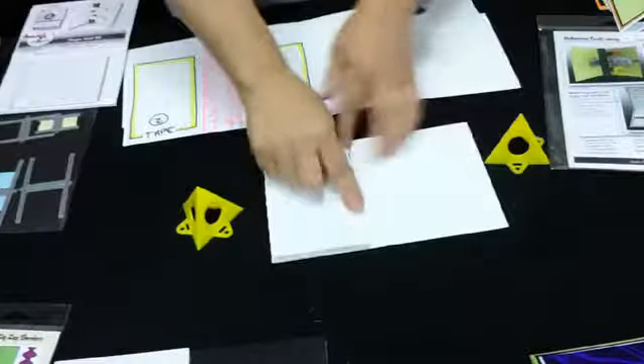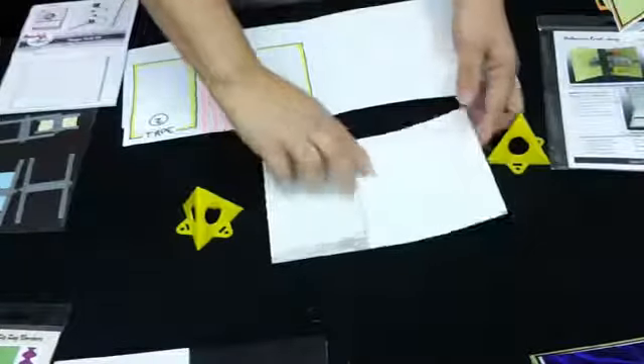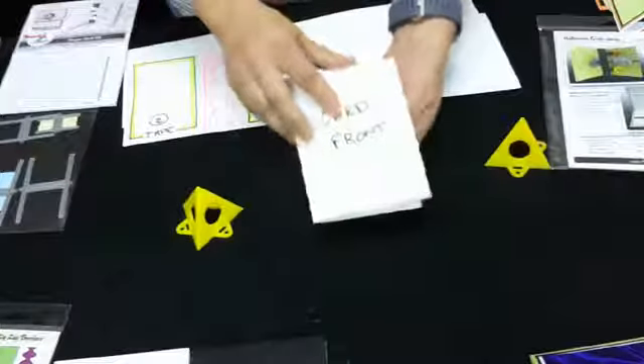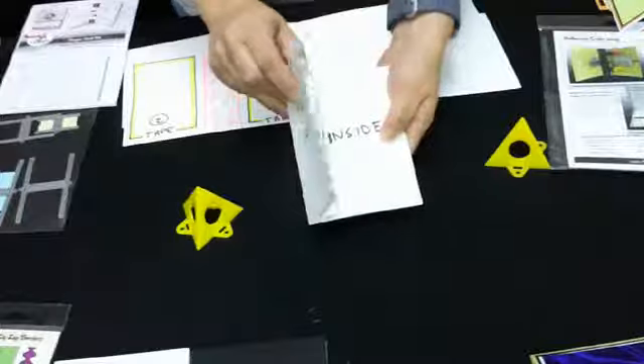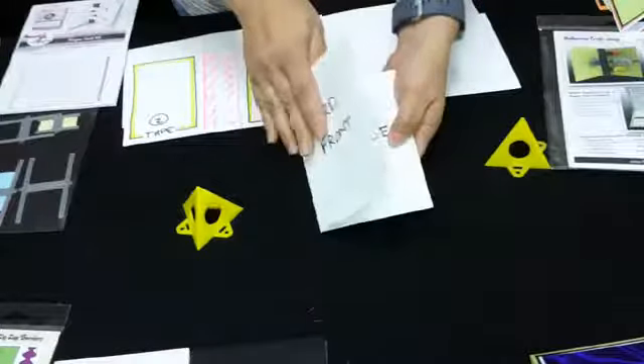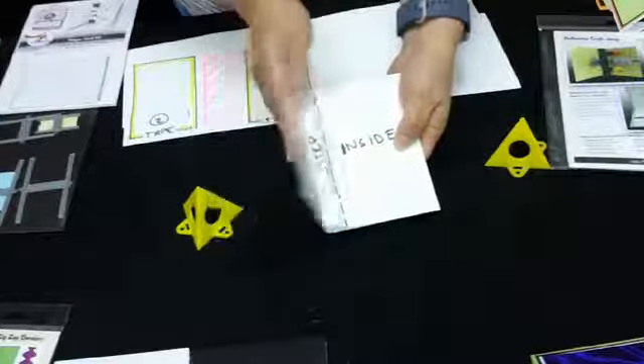Once that's folded, you've got one more score and we're just going to fold that one over. If we turn it over we have our card front, and then inside we have our steps. So that will be your card.